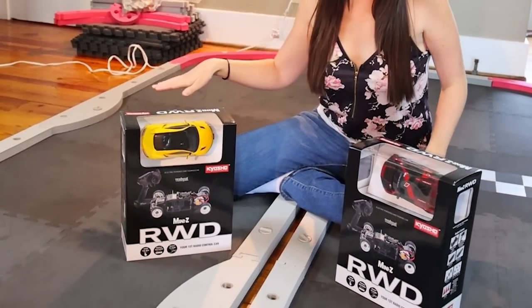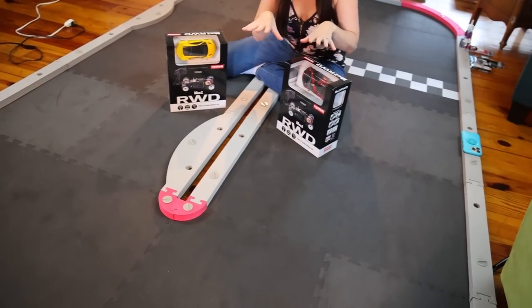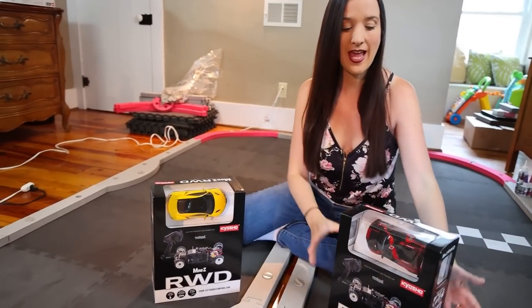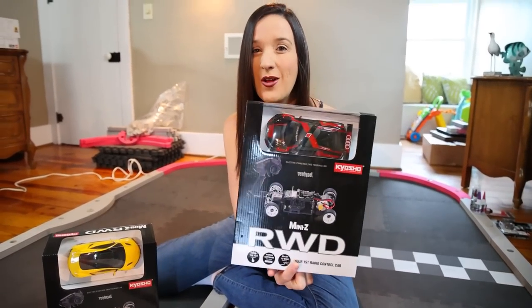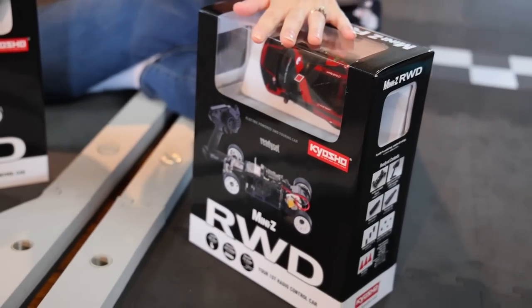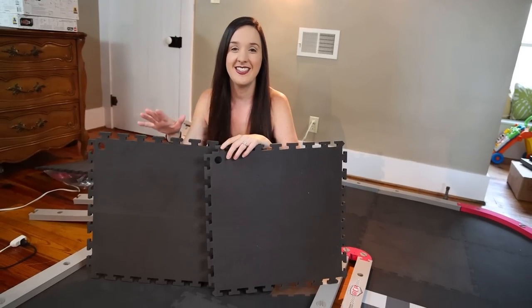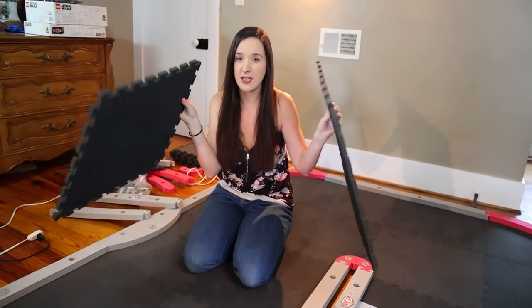Check it out — this is our new RCP track. This is a modular foam RC mini track, and today we're going to have a ton of fun because we have Kyosho RC cars — first time ever having this brand on our channel. We're going to test out our track, test out this brand of RC cars, and just have fun.